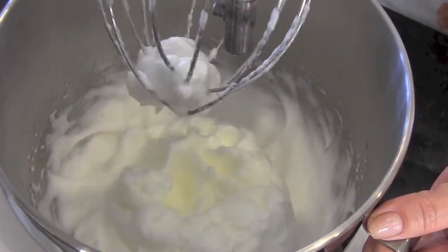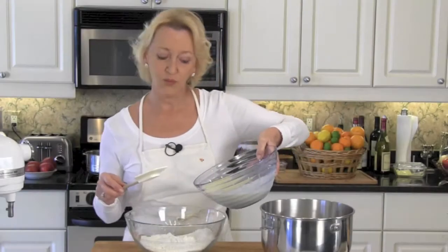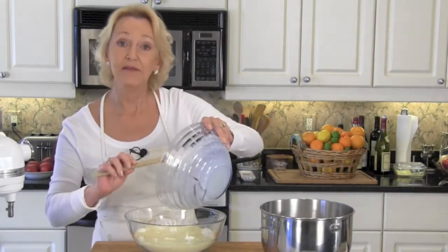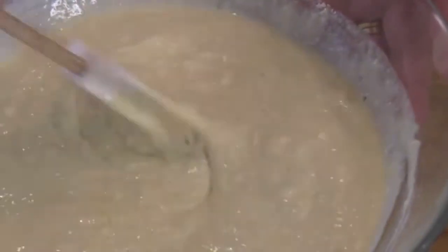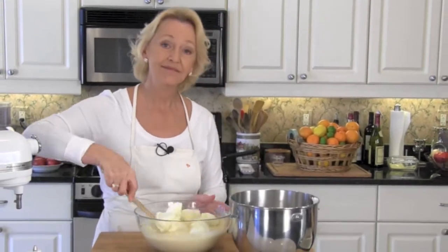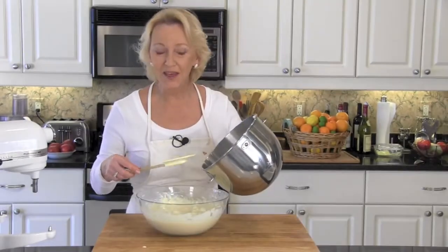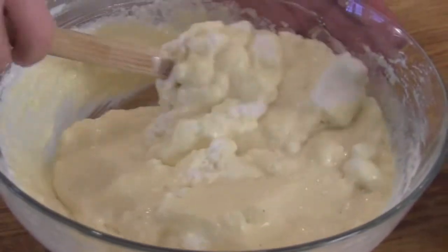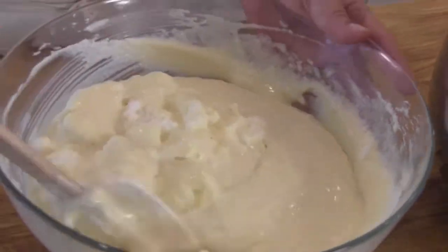Beat your egg whites until you have nice stiff peaks. Pour your wet ingredients into your dry and then mix these together gently. Stir until just mixed together — as with all pancakes, little bitty lumps don't matter. Gently fold in half of your egg whites; this is going to make them nice and fluffy. Now add the other half — just gently fold in with an over-under movement.